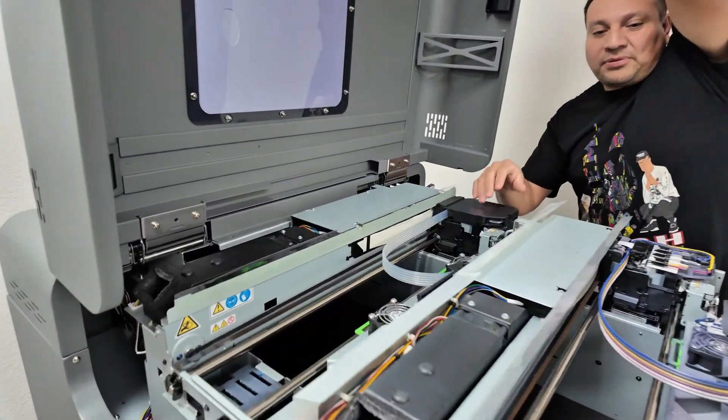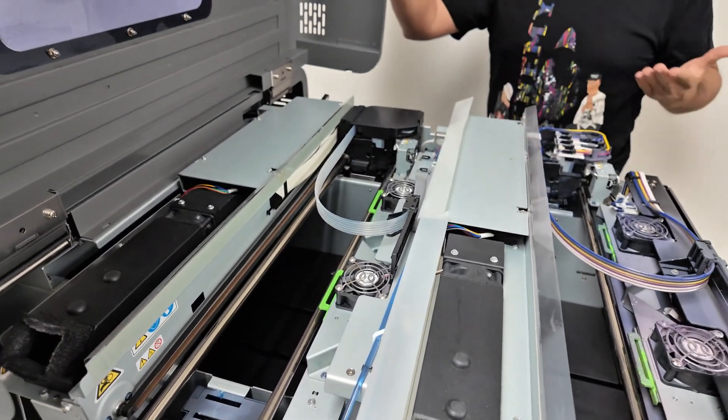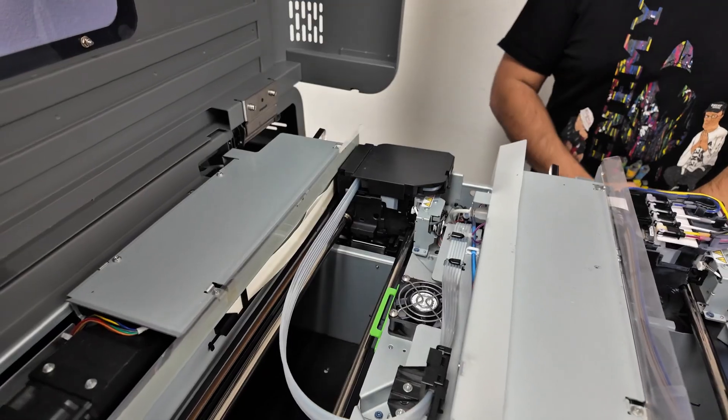The enhancer applies first into our garments and then the ink. Enhancer is sort of like pre-treatment. Another new feature about our machine is that our enhancer is digital — it's only going to apply the enhancer wherever it's going to lay ink down.